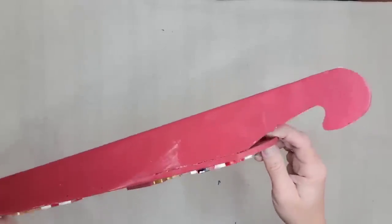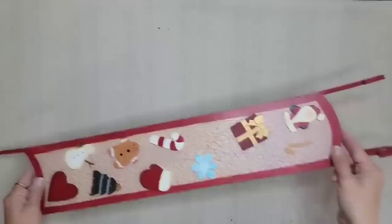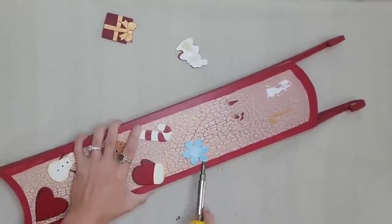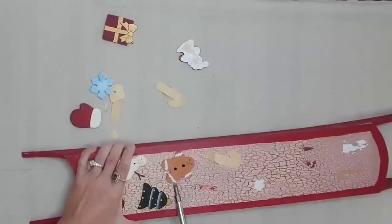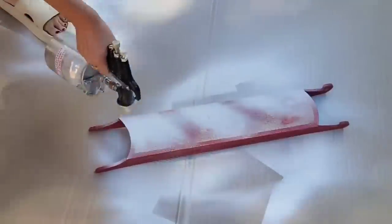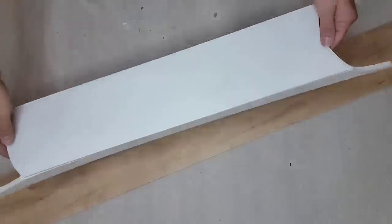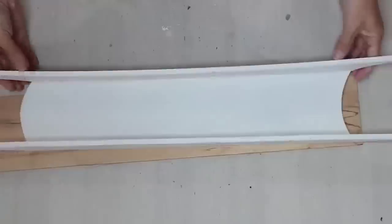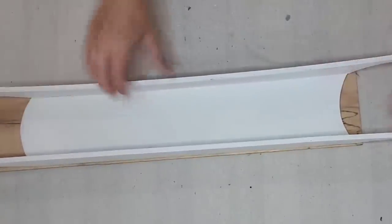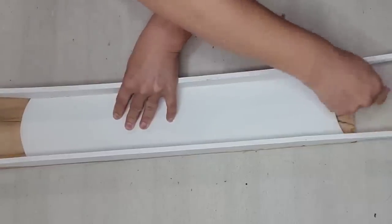I thrifted this sled for a couple of dollars. I really like the shape — it was long and skinny — and I like that it was red so that when I painted it white and distressed it, that red would come back through. The first thing I need to do is remove all the wooden pieces on top so I have a nice flat surface to work with. I sanded down the top, then brought it outside and painted it with white chalk paint using my sprayer. Even though I sanded down the top, you could still kind of see the glue where those little wooden pieces are, so I'm just going to cover that up.